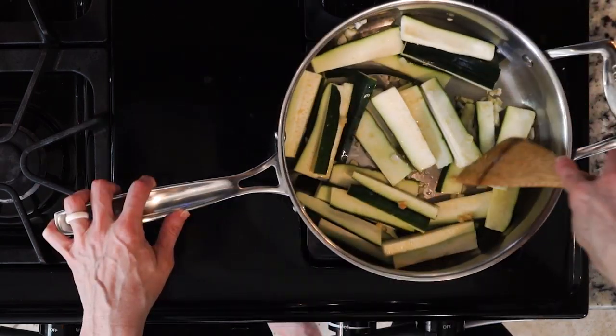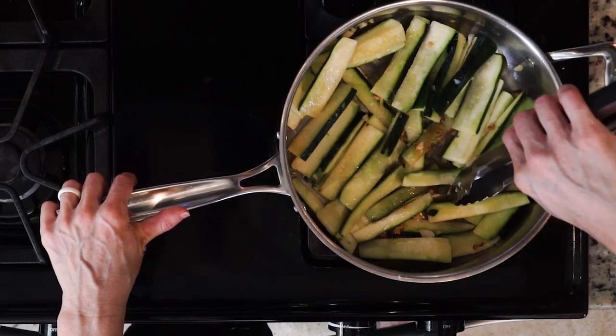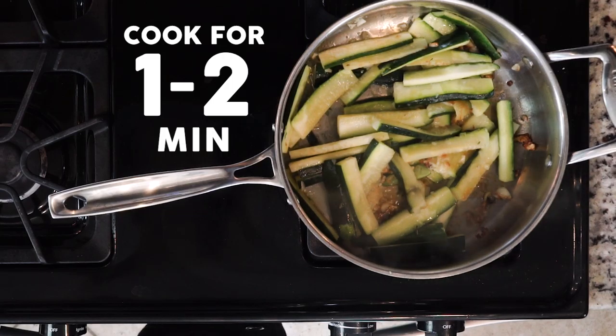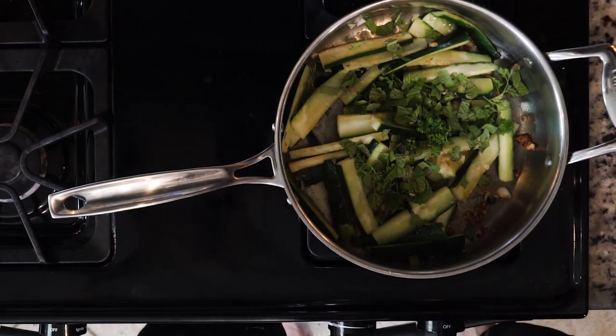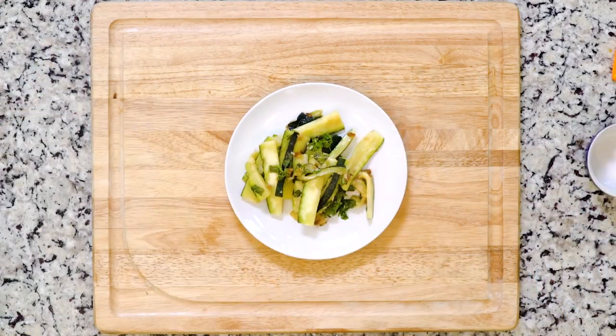Then add the zucchini and, turning occasionally, cook for eight to ten minutes or until golden and tender. Next add the lemon juice and let everything cook together for another one to two minutes. Toss in the mint and parsley and turn off the heat. Plate the zucchini, add a pinch of salt, and let's eat.